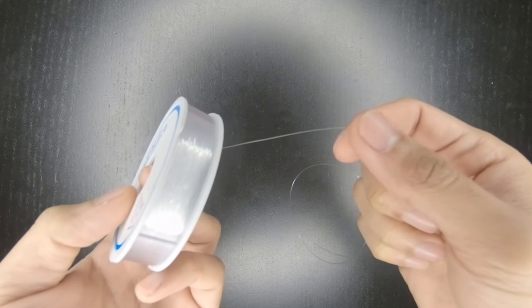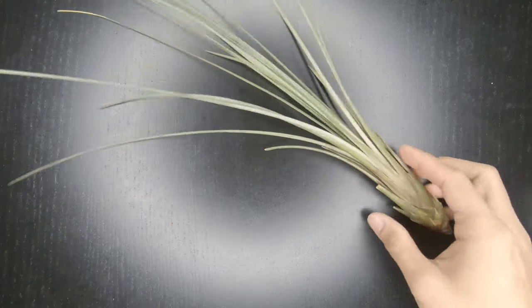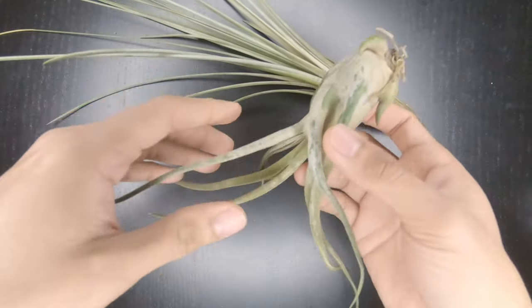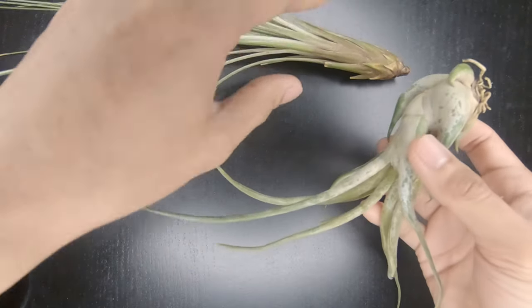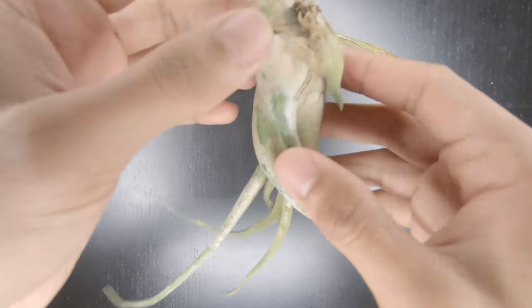I prefer using nylon strings because it gives that effect that your alien air plant is floating in the air — it looks cooler. And then, of course, don't forget your air plants. The most common air plant used in making this is your Tillandsia caput-medusae, because of its tentacle-like leaves.